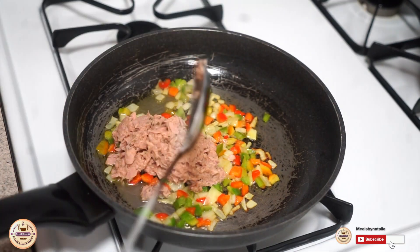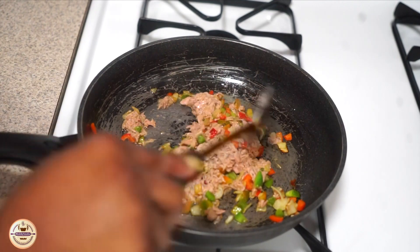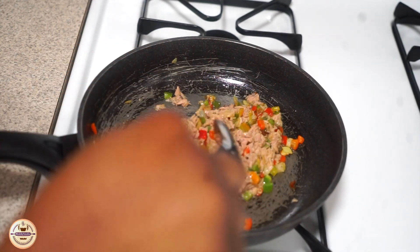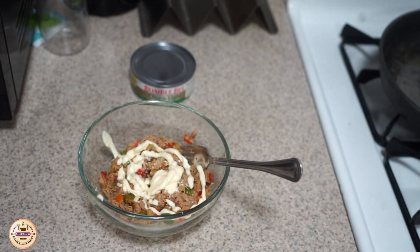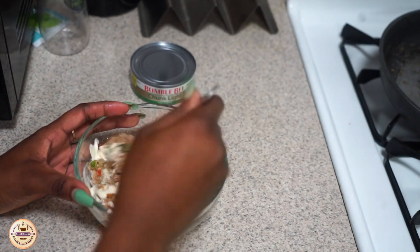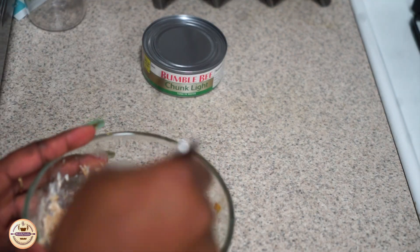Now we're going to be combining this and give it some time to heat up and cook before we put it in the bowl. This is how it looks. Now we're going in with our mayo — we're trying to get our tuna to be a little bit more creamy. We're combining everything and you can add a little bit more mayo based on your preference.